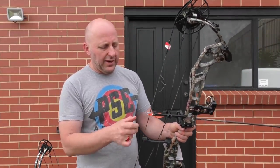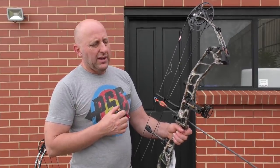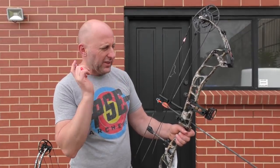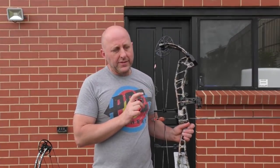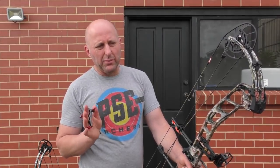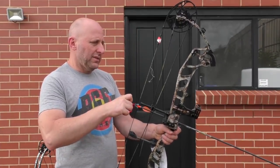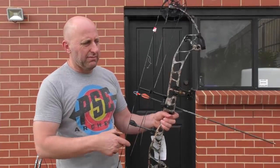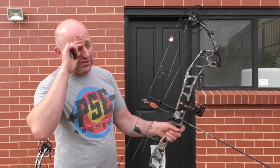The arrows I'm shooting are Gold Tip Velocities with a 90-grain point — they weigh 327 grains, cut to about 29.5 inches. The fastest bow I've tested with these arrows is the Full Throttle which tested at around 330 feet per second. For 330 IBO bows, they typically shoot around 300 feet per second with these arrows. With an IBO speed of 328 on this bow, I'd be expecting about 290 feet per second through the chronograph at my draw length and poundage.